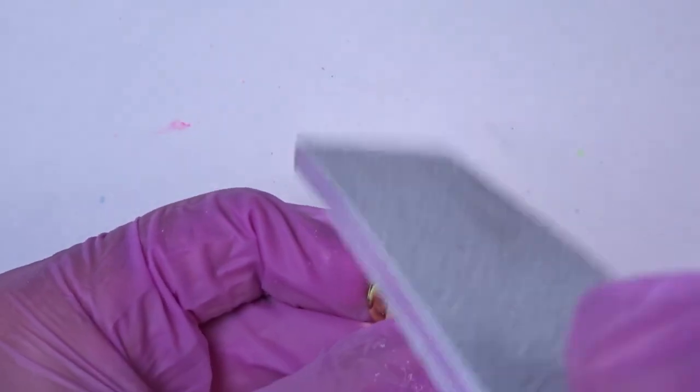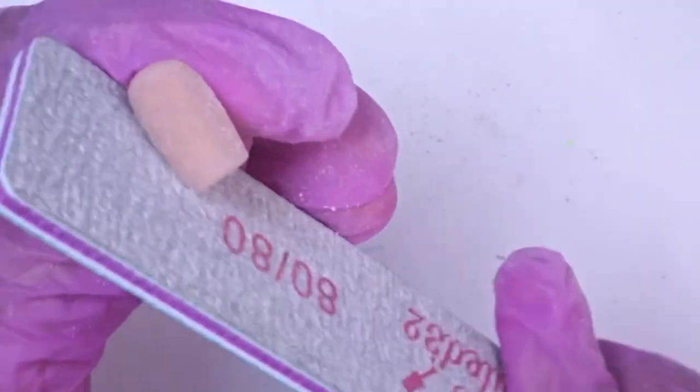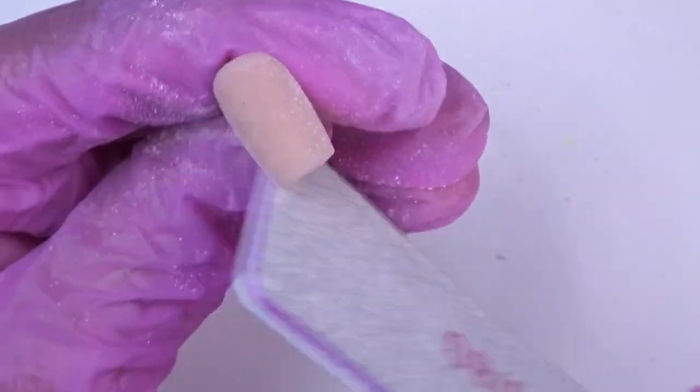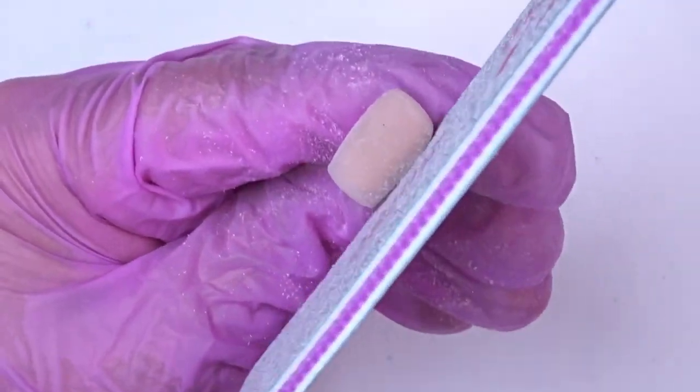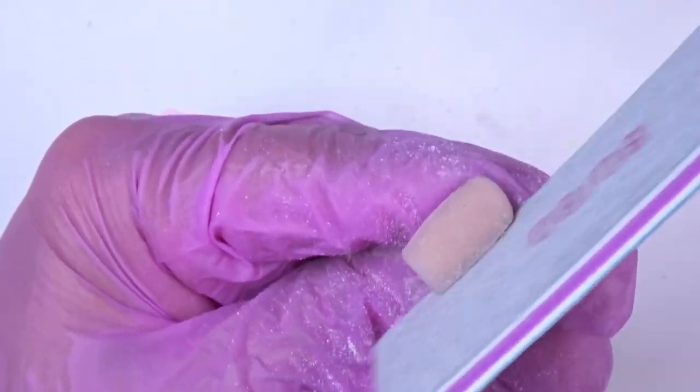Next I'm just going in and reshaping the nails, making sure that I'm following the free edge and the sidewalls at exactly a 90-degree angle to get that perfect square shape. Make sure that you're holding that file literally right against the nail at a 90-degree angle, and we're going to do this on every single nail.